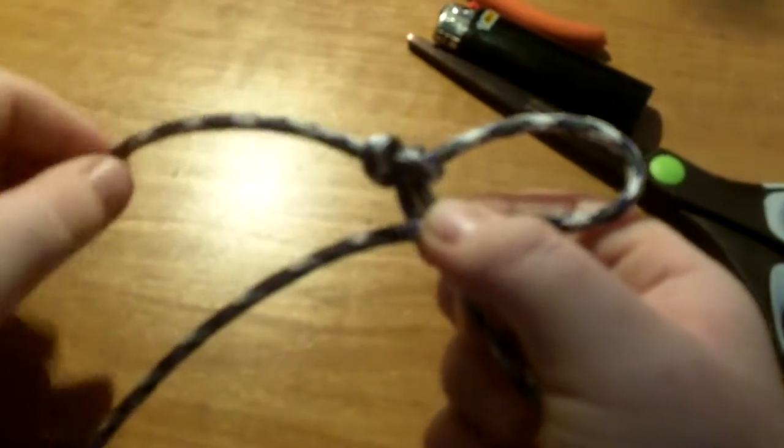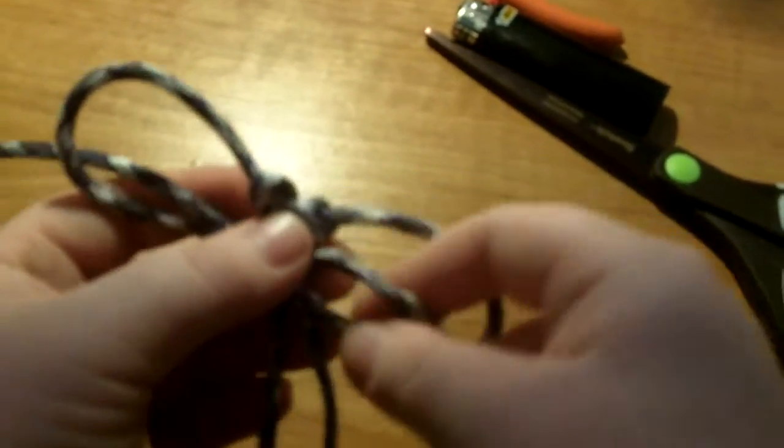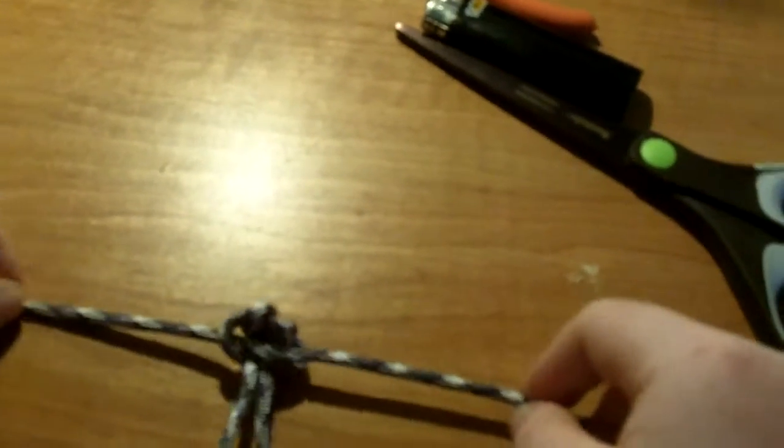So you take the string, you go over those strings, over this string, and then you go under all of it and come through this loop. And you just pull. And you just keep doing that until the end.